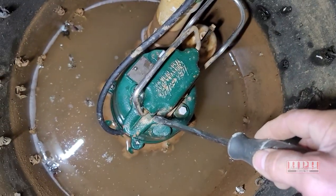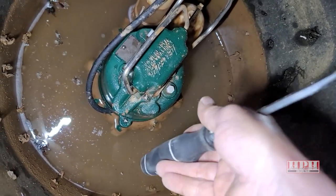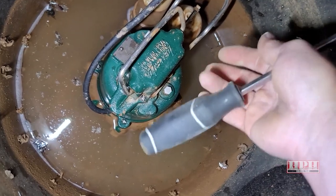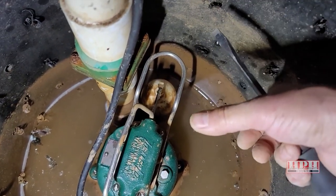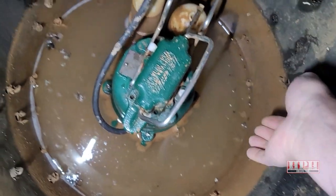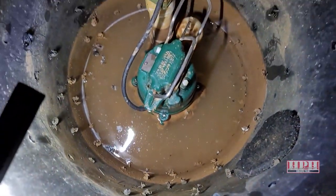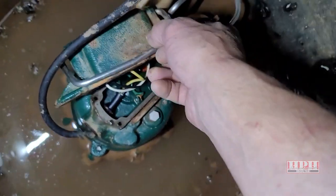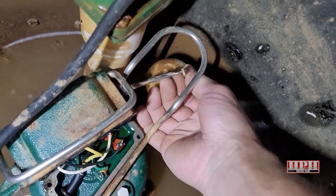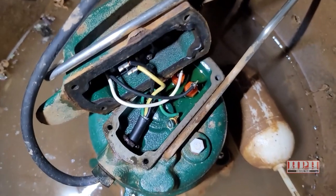Now remove these screws — there are four slotted screws on the corners. Then tap the lid with a big hammer, or you may be able to use a screwdriver, or you might not need anything at all. Disconnect the float — it just lifts over and pivots out, very easy to do. There's also a handle on the lid — just bump it with your hammer and it comes off. When you lift it off, tilt it over and the float will just sort of lift off.